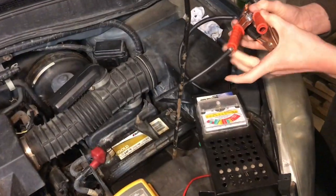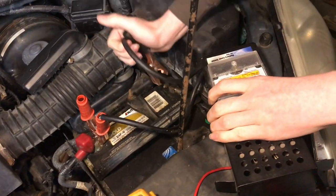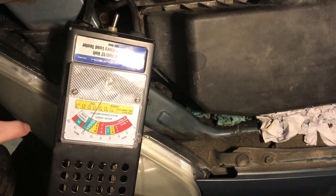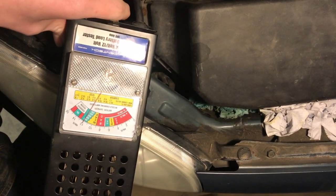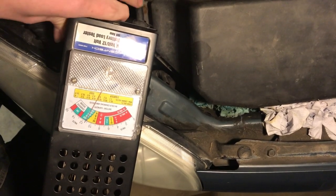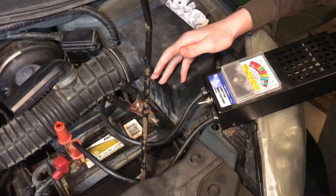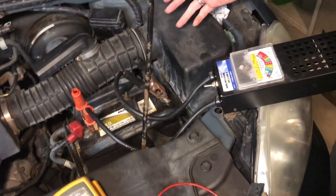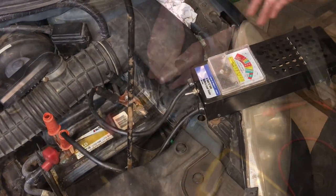First we'll perform a load test on the battery. We'll put the positive on first, then the negative. The load tester is connected — you can see it's showing the 12 volts we saw with the voltmeter. Now we're going to switch this switch on the bottom and hold it. The battery is right in the red — it has the correct voltage, about 12.2 volts, but it can't hold the right amount of amps when a load is applied.